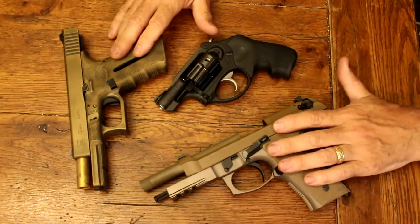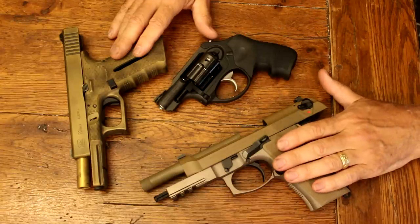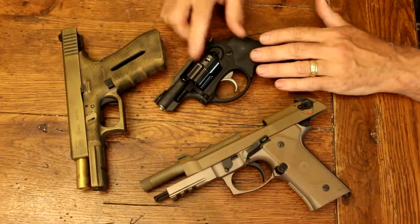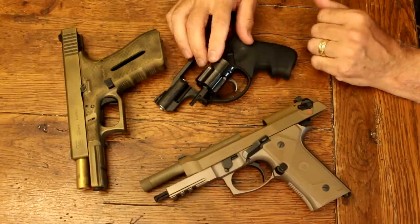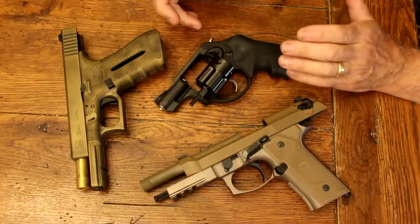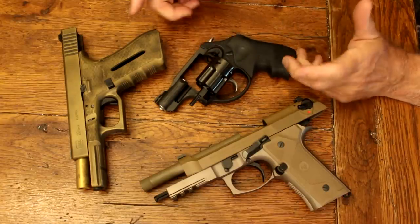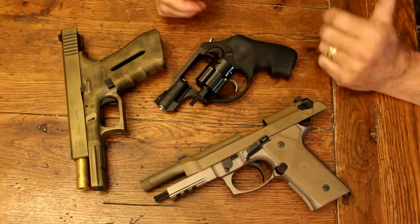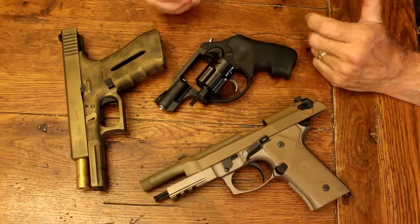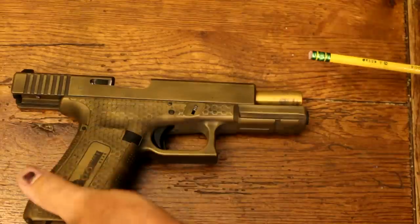With a striker-fire pistol you have to pull the slide back every time, but with a double-action/single-action semi-automatic all you have to do is pull the trigger. Either one works fine. You can also use this little 9mm revolver — fire it, then spin the cylinder, or get extra lasers to fill it up. Most self-defense calibers are included; I think the only one missing was possibly 10mm. Even .357 SIG is there, so there are a lot of options.